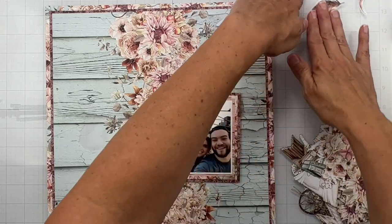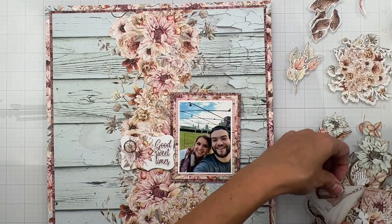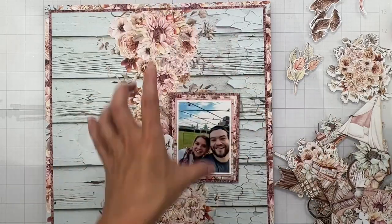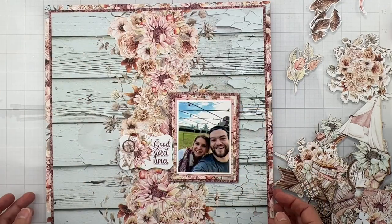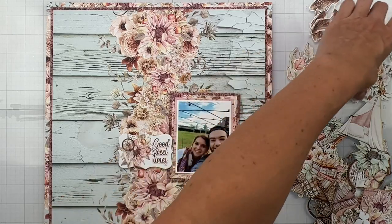I want to start seeing what my big pieces are in this collection. Guys, look at this teepee — isn't that gorgeous? So incredibly gorgeous. Now I know it's floral, but I was wanting to do this big, like, all the way up and down — build on top of the floral clusters, because it's so clever how it's done.